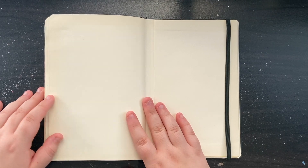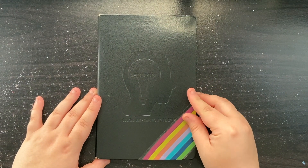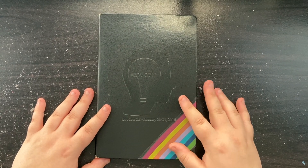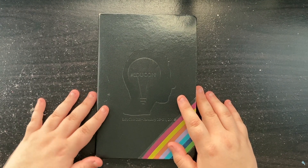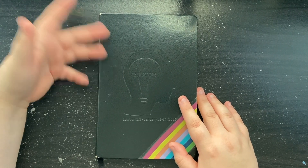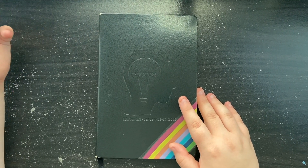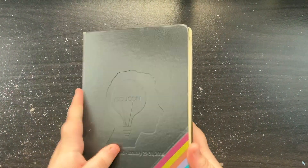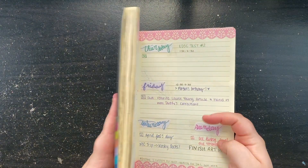Pretty crazy, huh? So that was my first ever bullet journal. As you can see, and as past me wrote in the reflection, it's not pretty. I was upset by that fact, like many beginners on the internet are. But I needed to get through the ugly stages before I could get to the pretty stages.